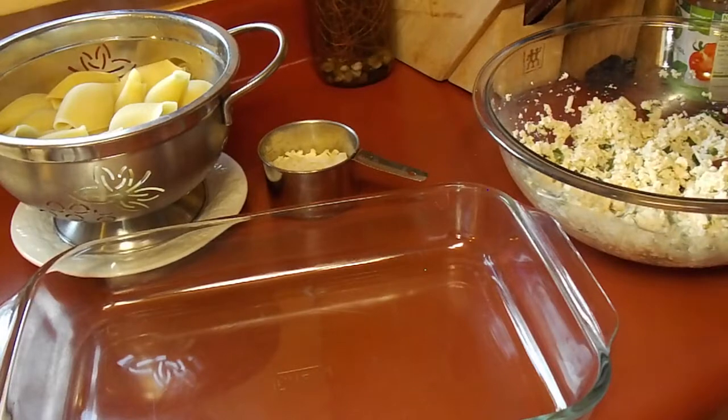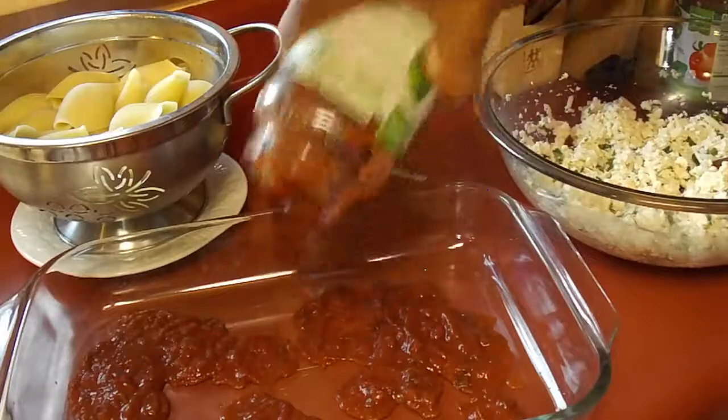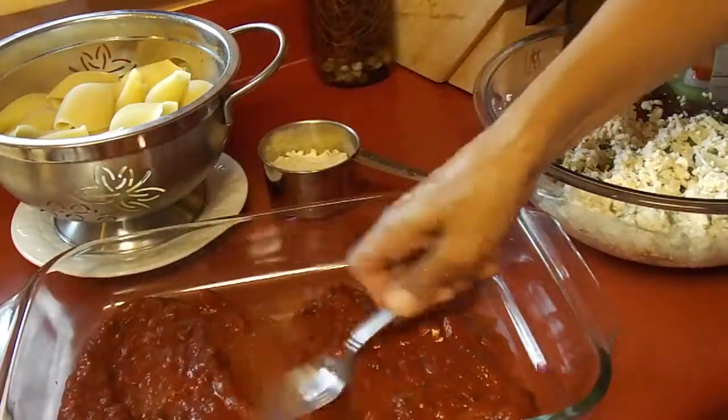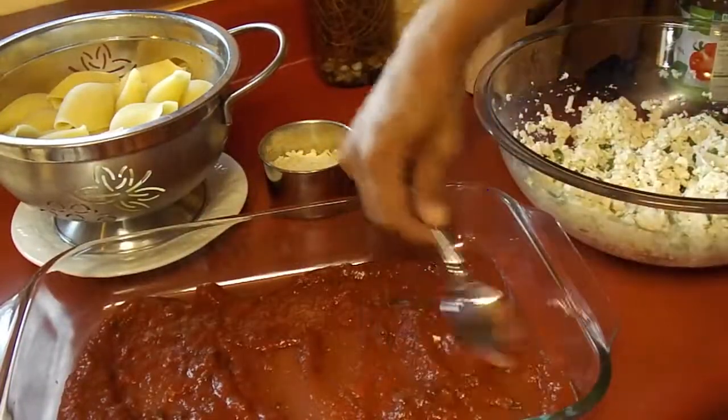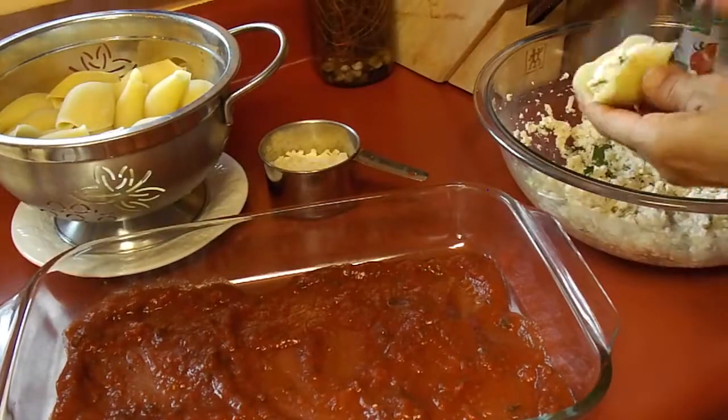But first we need to get a layer of sauce into the pan. You want a layer of sauce on the bottom — I'm just using an organic pasta sauce. I had a couple of different jars of leftover sauce, so that's what I used here.